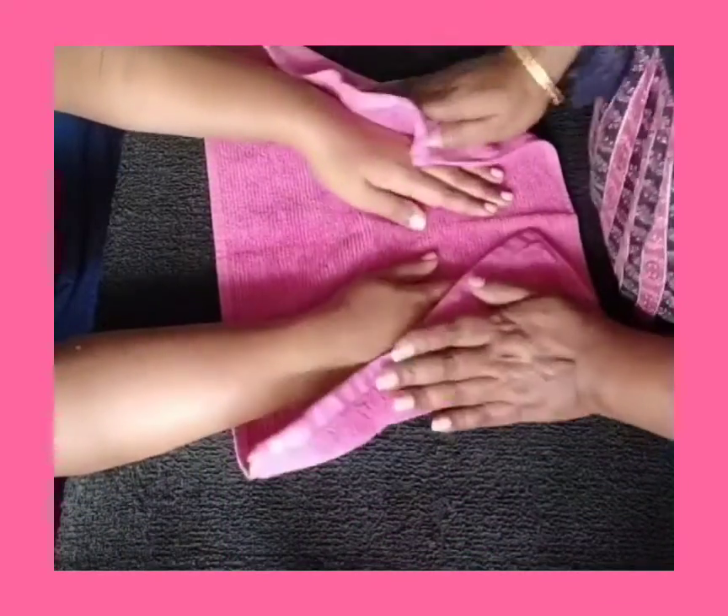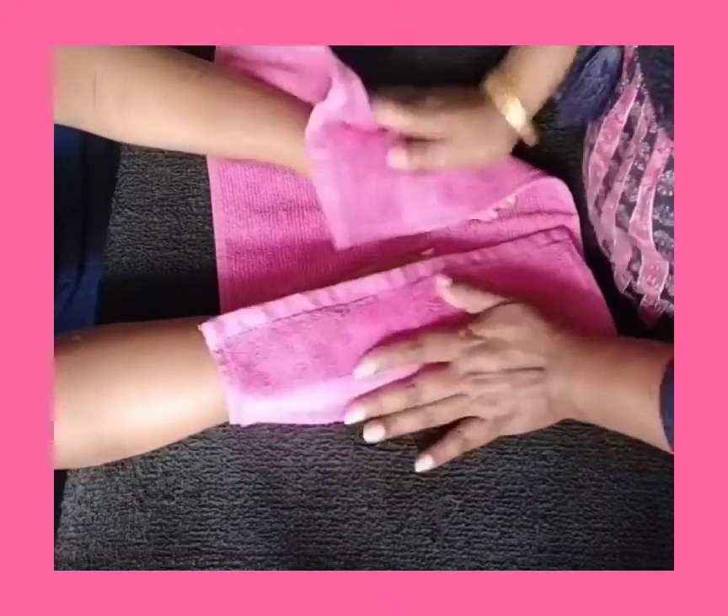After washing the hands, pat the hands dry with a towel.